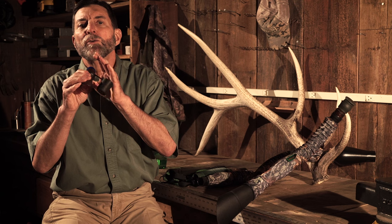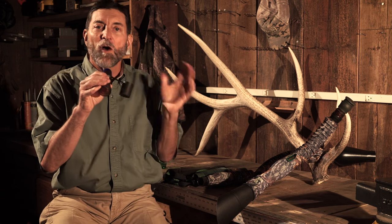I'm gonna do just the basic sounds we've already gone over — that's just the basic growl, bugle, and what I call a whistling chuckle.